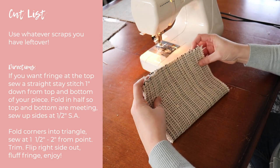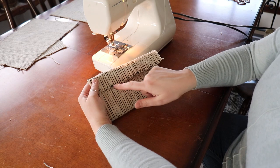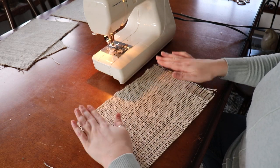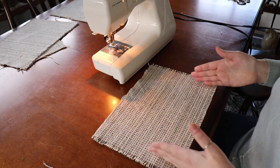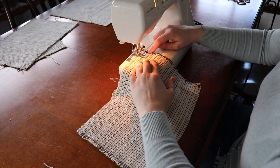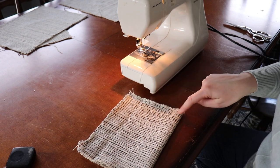This folded top will become the outside of the basket once it's all sewn and folded over, giving you fringe around the outside. Put a stay stitch on the two sides that will become the top of the basket so fringe doesn't go past that line — I'm doing about an inch seam allowance for the amount of fringe I want. Now fold it in half and put a stitch right along the sides, making a little envelope with the stay stitch up at the top.